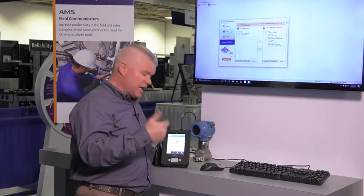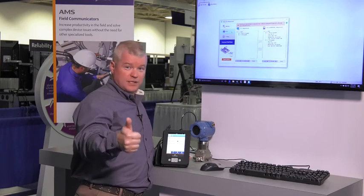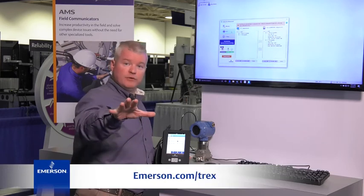So again, save and copy configuration from the new AMS Trex device communicator. I'm Stephen West and for more information please check out our website.